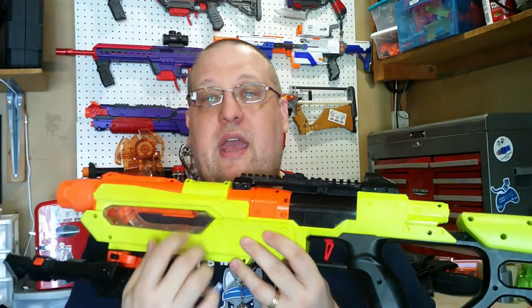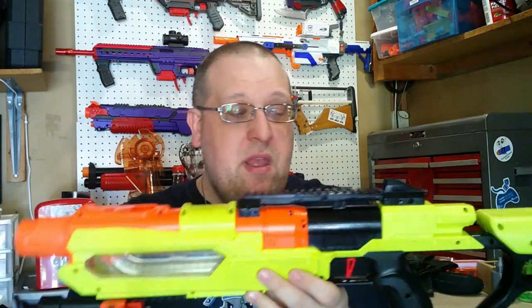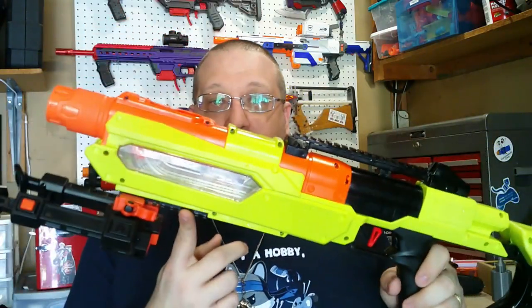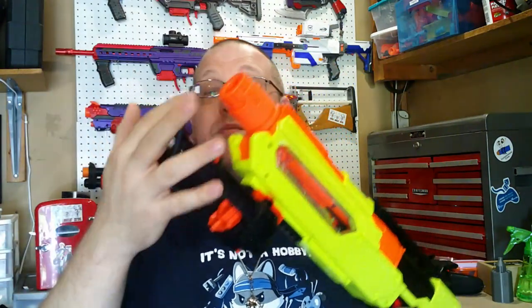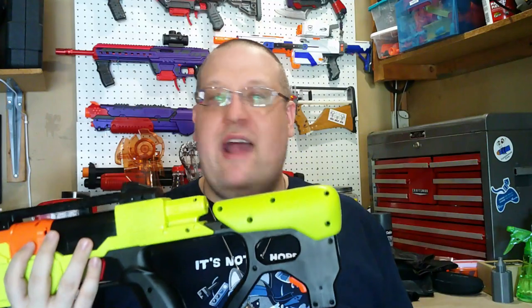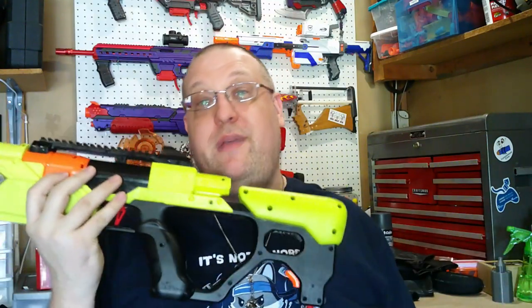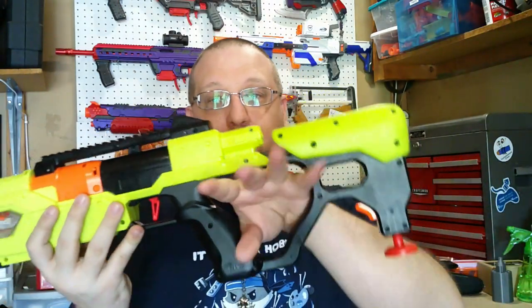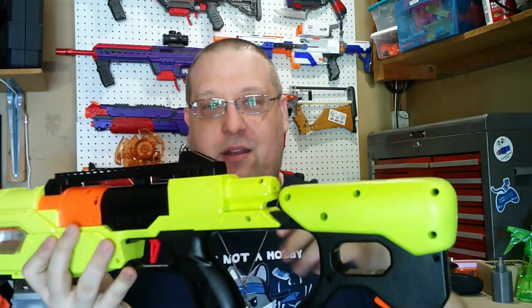Going over the cosmetics of the blaster, this comes in the Edge Series color which is this ugly neon highlighter yellow, along with a top rail and a bottom rail. It also comes with a bipod, which is really nice, and a built-in monopod, which is wonderful because then you're able to get all your Nerf Rival sniping going. It's basically supposed to be a sniper rifle — a very short sniper rifle — with a big thumbhole stock that you can fit your hand and thumb in.